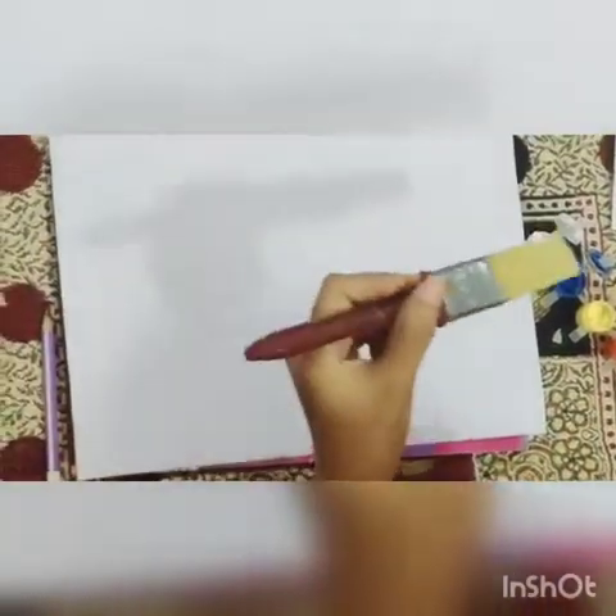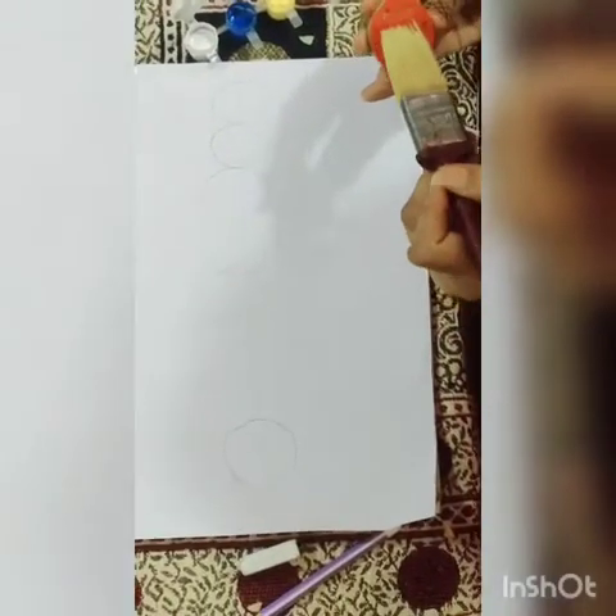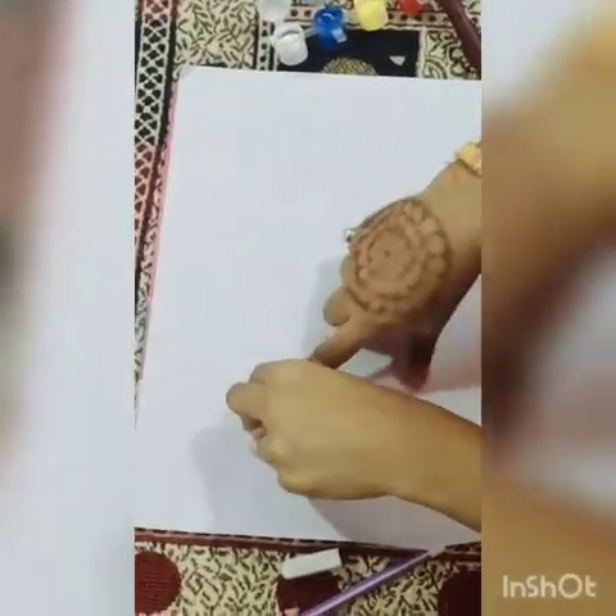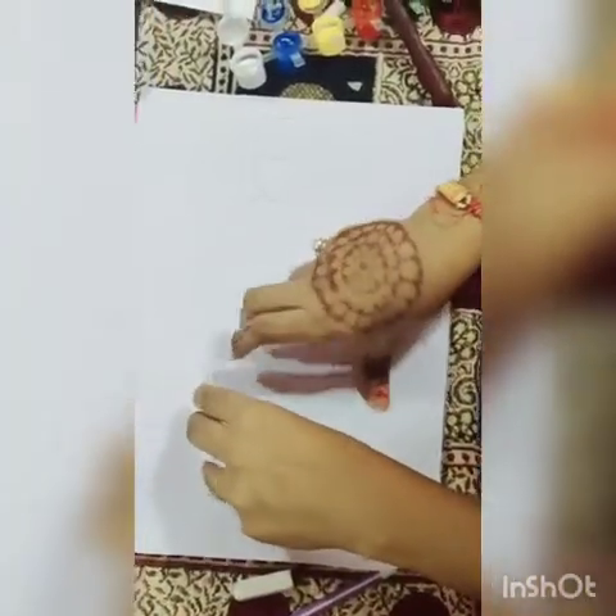Take a potato. With the potato's help, cut it and make a little design on its shape. Then add red color to it — red color to fill it. Now paint it and press it onto the paper.